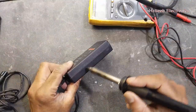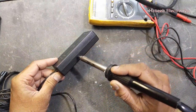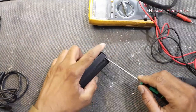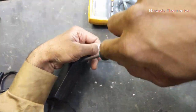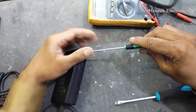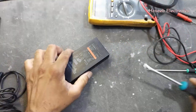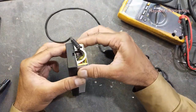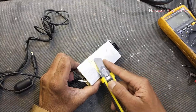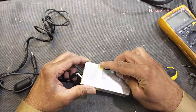Let's open it. Now it is opened. Carefully remove it — we are going to open it. Never touch any component, because sometimes the capacitor is holding charge.